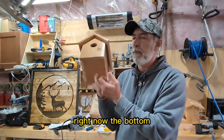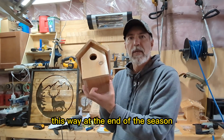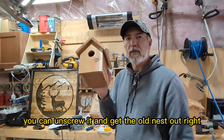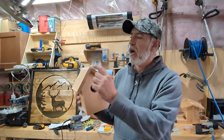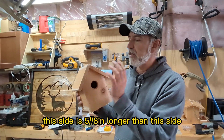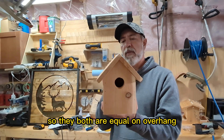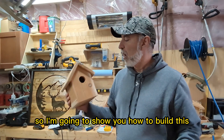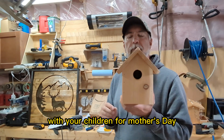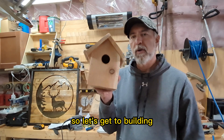For the bottom, you want to put a screw in each side so at the end of the season you can unscrew it and get the old nest out. There's no angle on the roof pitch — one side is 5/8 inch longer than the other so both have equal overhang. I'm going to show you how to build this with your children for Mother's Day, super quick, easy, and fun.